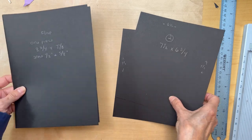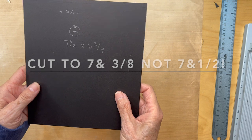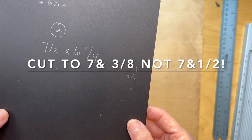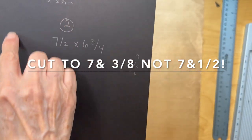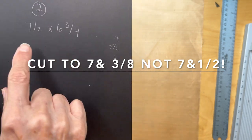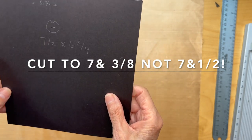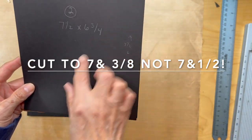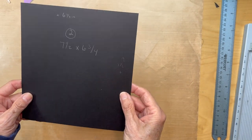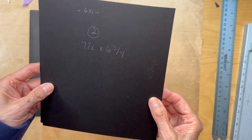Then we will work on these — these are going to be our slanted pockets. You're going to be cutting two pieces, seven and a half inches by six and three quarters inches. These will form our angled pockets. I'm going to get this adhered and then we'll come back and work on those.